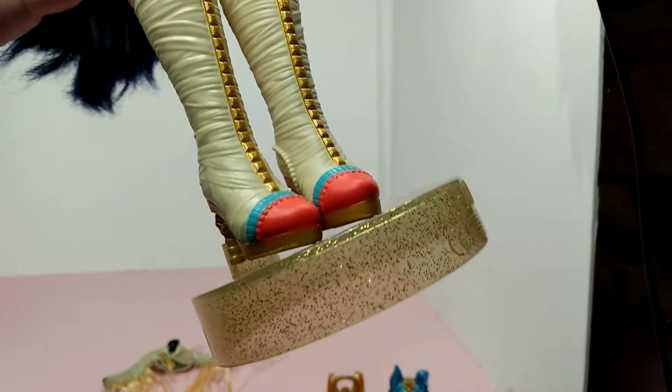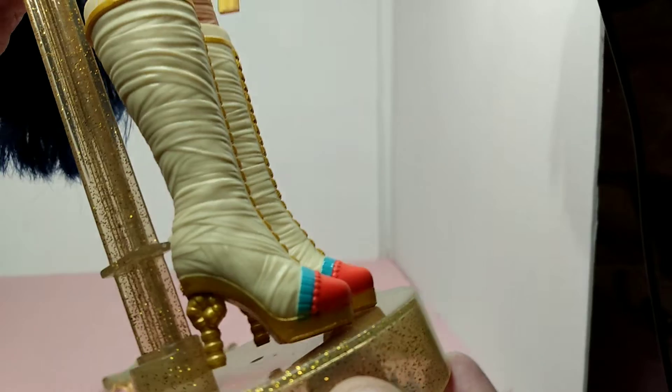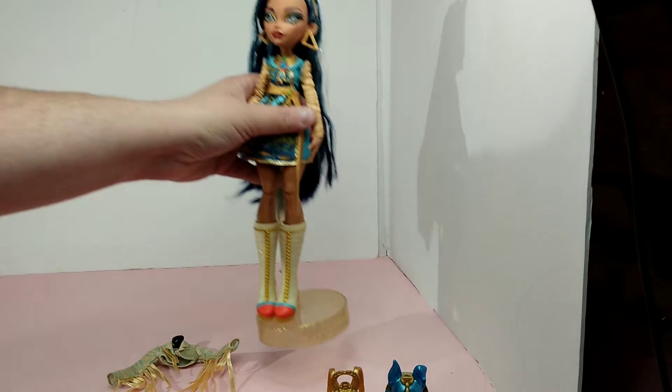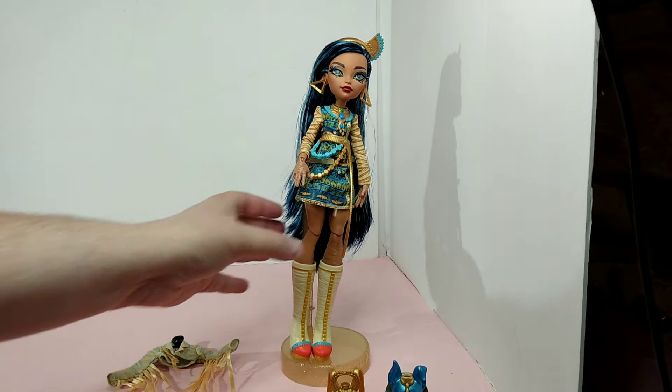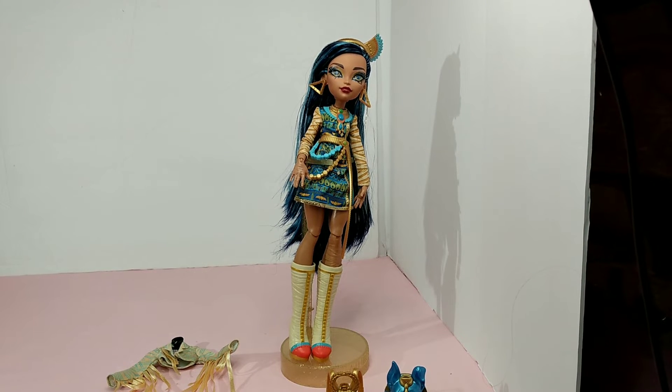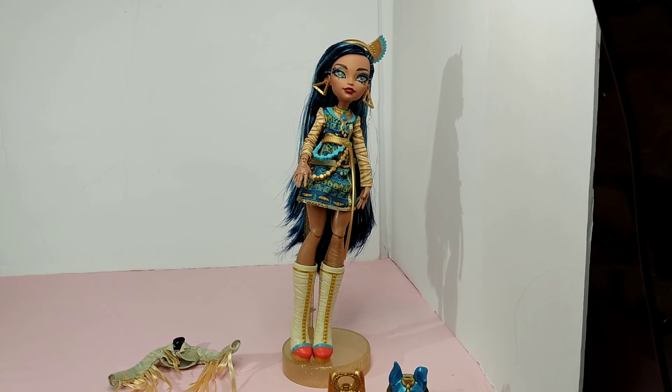It's got a little belt — a huge belt; they used to all come with belts. Here are her shoes, which are pretty cool. She's a cool doll; I like her. That'll do it for this video. Thank you for watching — please leave a like, a comment, and subscribe to my channel. You never know what I'll come out with next. Have a good day!